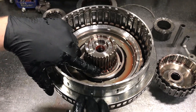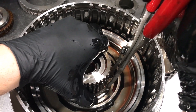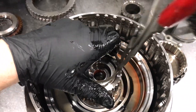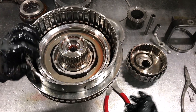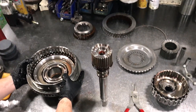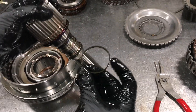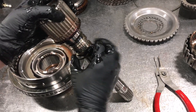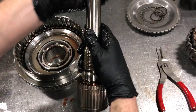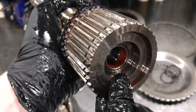Now we can remove the turbine shaft — this is where you're going to need your pliers with the points on it. Now we can remove the hub from the shaft. The Teflon seals on the turbine shaft come in a rebuild kit, so these need to be replaced every time. Check the bushing and make sure it's not worn.